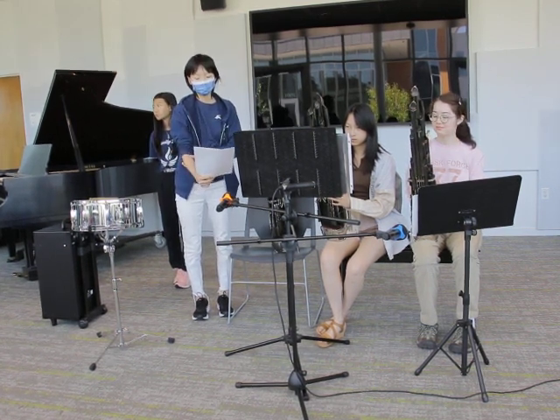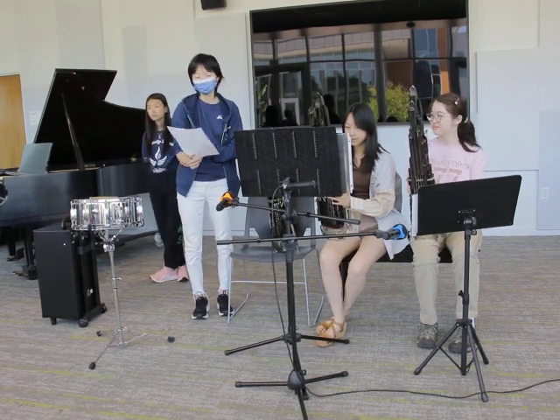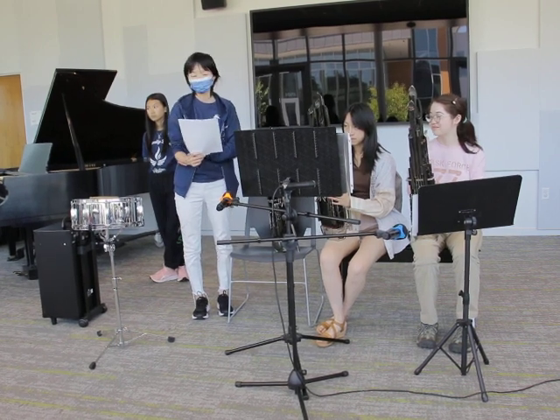Today, I invited some other members of the CYCS Senior Orchestra to play a Sheng and percussion ensemble for you. Jada King will be performing the Sheng with me.